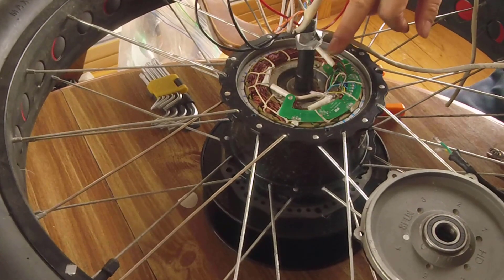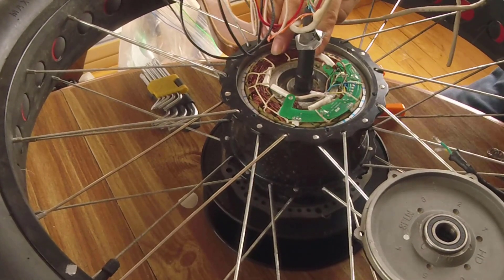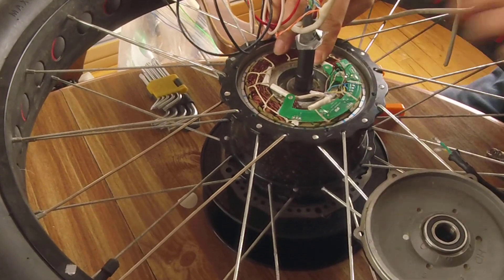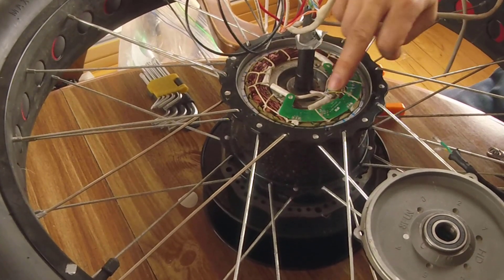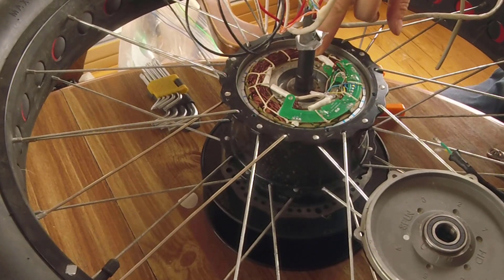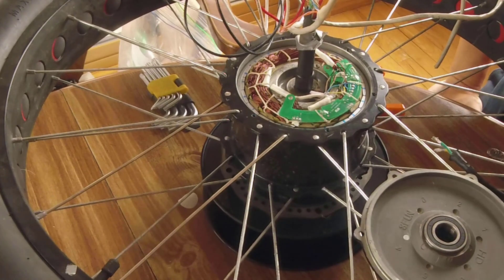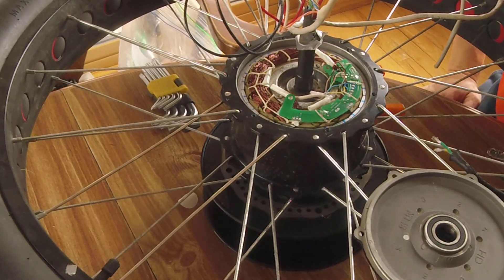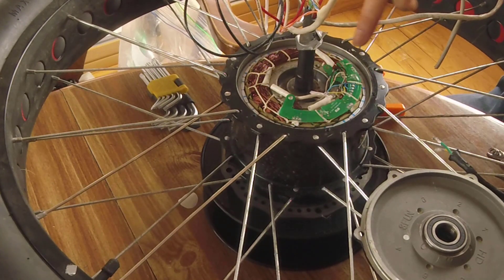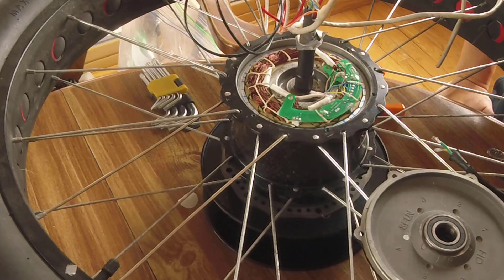I've already soldered all the wires together — you can see this is the one, two, three three-phase wires right there. I also soldered the hall sensor wire. Normally I would put color labels on this side, but I just can't find any color labels at home, so instead I just took a picture so I know which wire links to which one. Then later when I connect to the speed controller I can figure out which one is which.